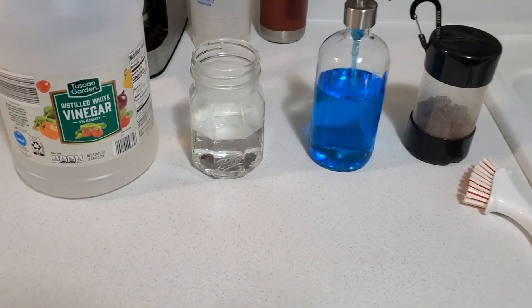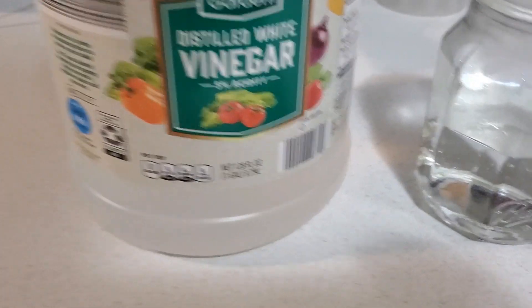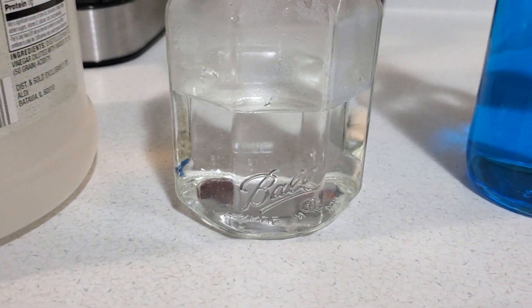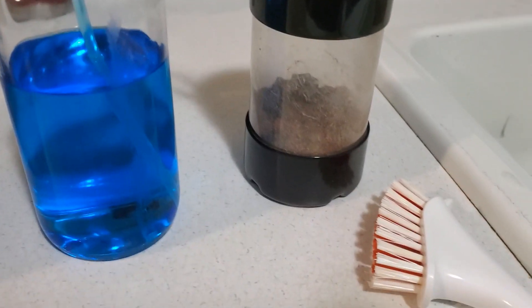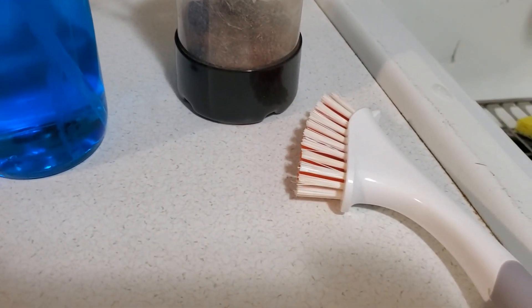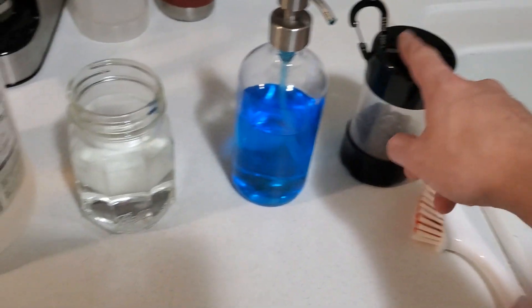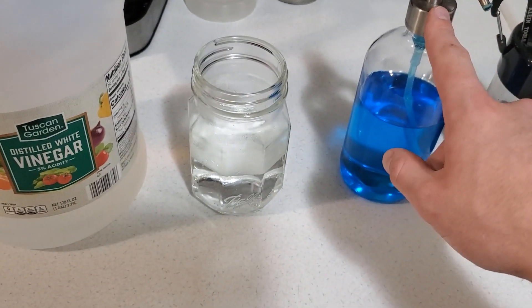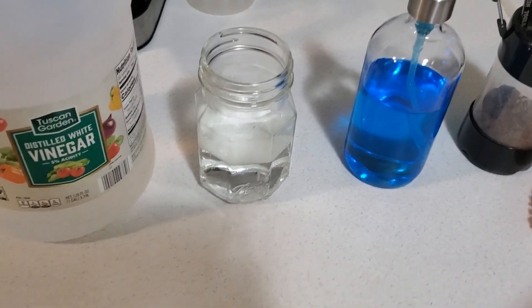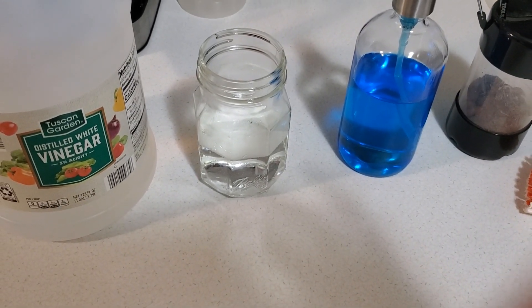This is pretty much everything I need to go through the cleaning process. I use vinegar, hot water, dish soap, and obviously the agates, and for the end a scrub brush. What I'll do is put the agates in the hot water, mix in the vinegar and the soap, give it a good mix, and then let it sit for a few days.